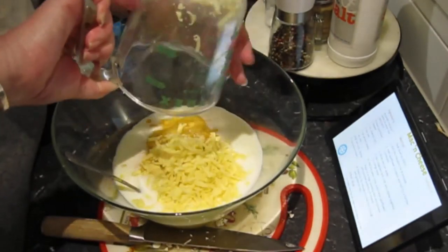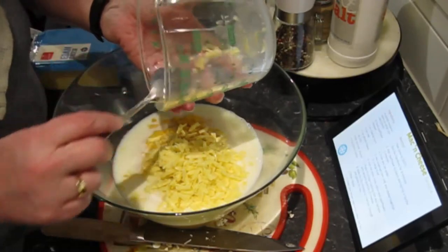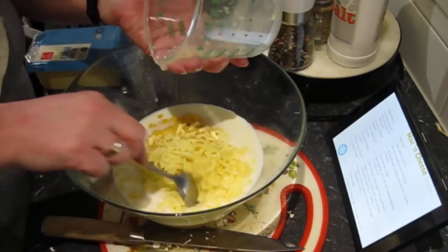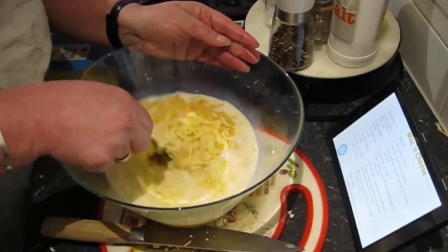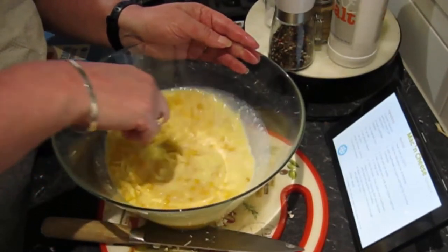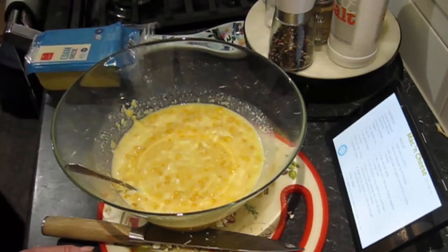Cream corn and cheese together in a large bowl. I'm not even going to say what that looks like. Add the peas, tuna, pasta and cauliflower.